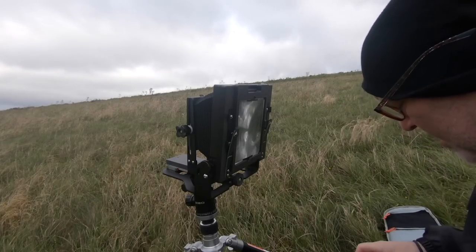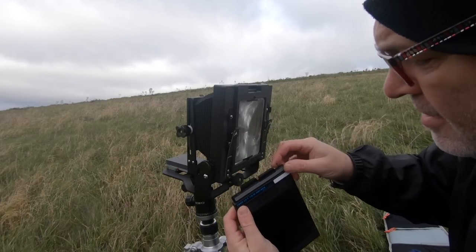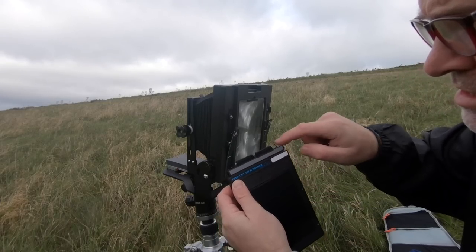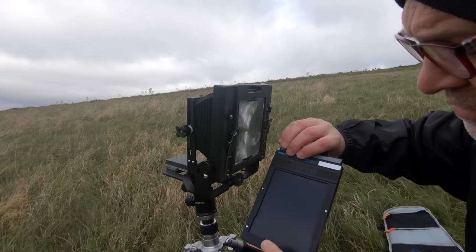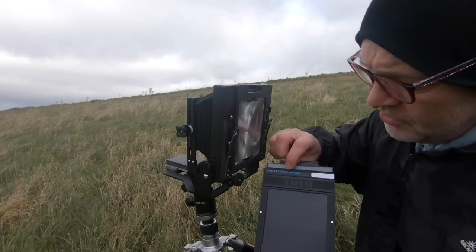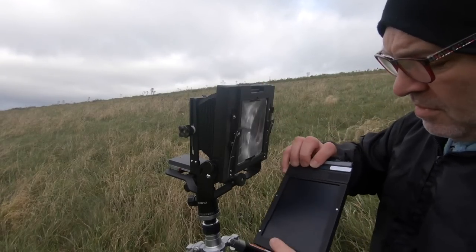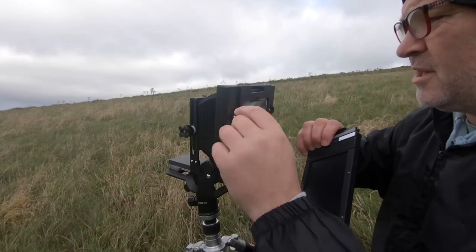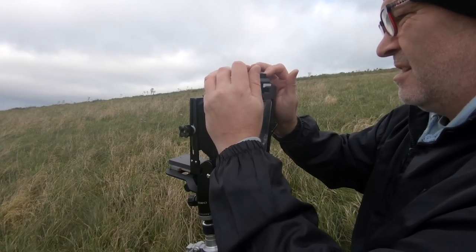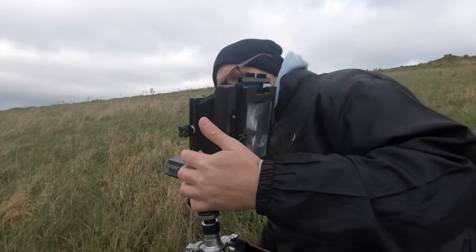I've got my composition and my metering. On this film holder there are two little clips that just push over and stop you accidentally pulling the film out — pretty genius. This side is gray, so I'm going to put this in. The film's already in there with the emulsion side facing this way. I'm going to slide this into the camera — the gray side means it's unexposed film, and when I expose it I'll just flip it around.